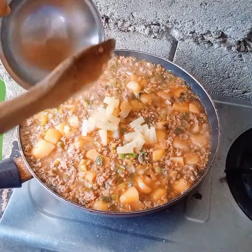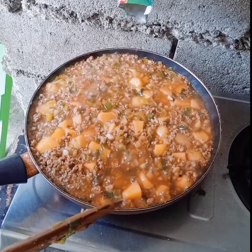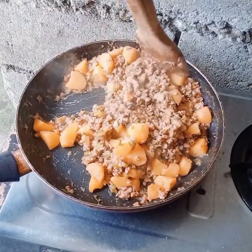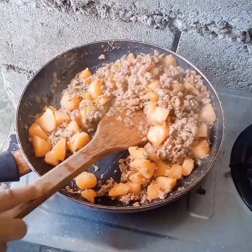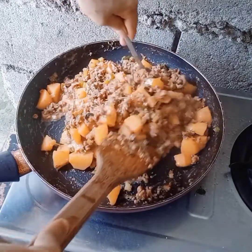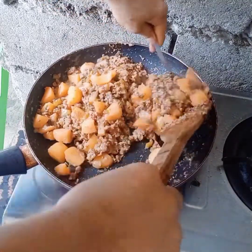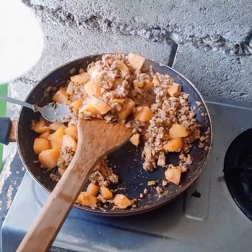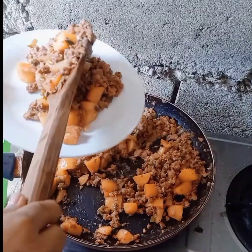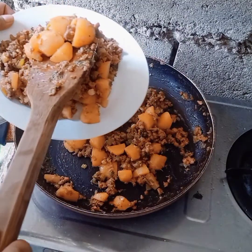Then I have pineapple chunks. I added the pineapple juice from these chunks so that it will be more tasty. That's all for my recipe today — cooking ground beef with potatoes. Thank you for watching.